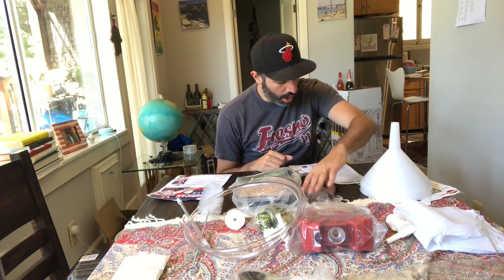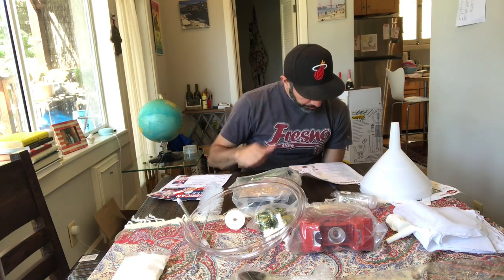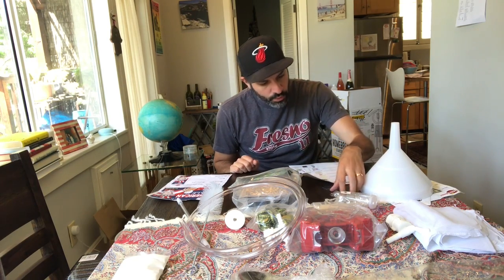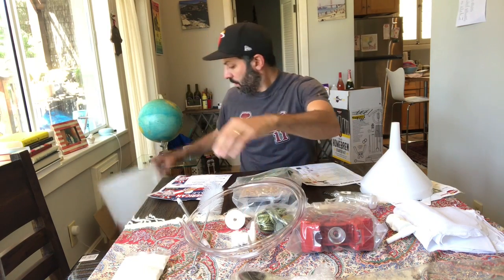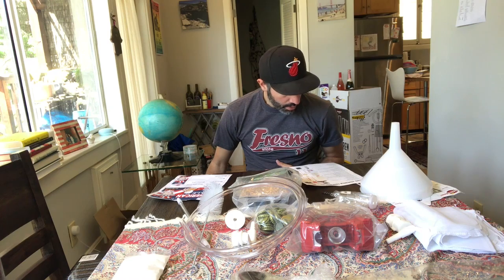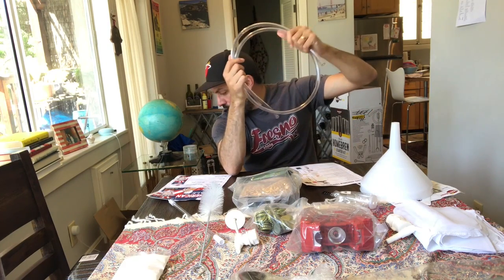Next we have our three-piece airlock for the Fermonster carboy — that's right there. Fermentation thermometer — this is going to be added to our buckets; it sticks onto the bucket to take the temperature during the fermentation process. Number ten, six gallon bucket with spigot — here's the other spigot, and here is your bottling bucket.